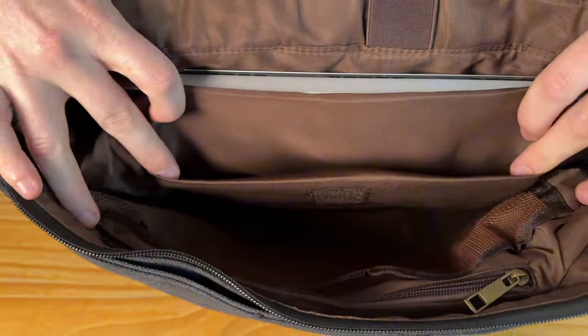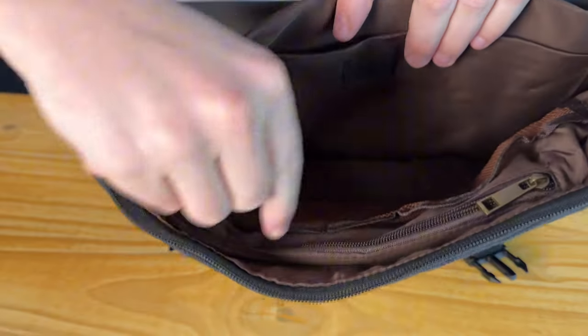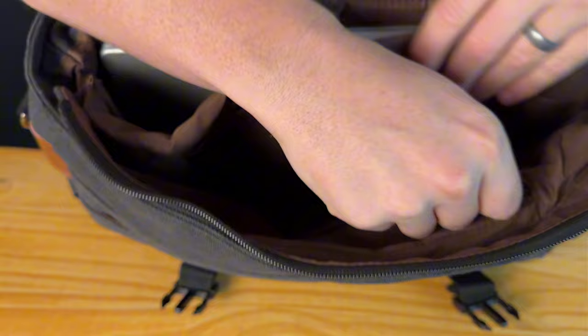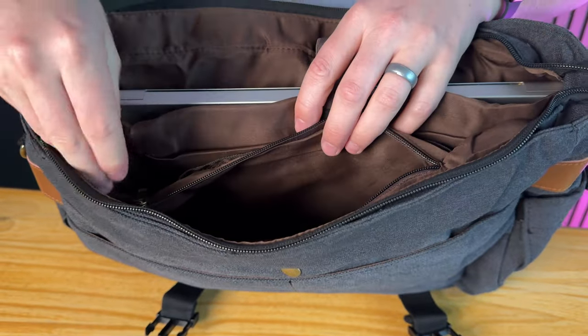On this side there are two mesh pockets, which are great for throwing in miscellaneous clothes or other things, and then a zipper compartment here which has lots of room to store other things.